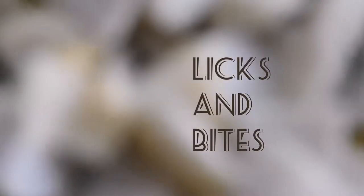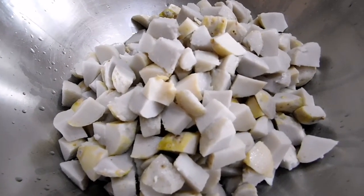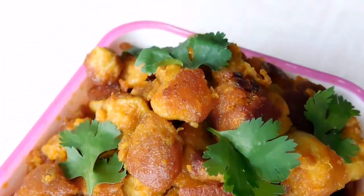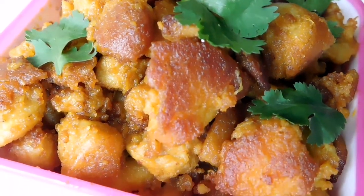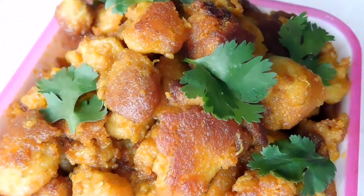Welcome to Licks and Bites. Today's episode is a savory fry recipe. These light mellowed spice crisp fries, roasted to perfection until honey brown, are a great snack. It is our RV Fry, also known as Taro Roast.